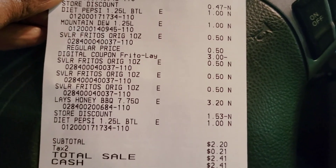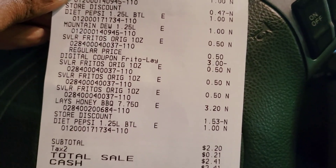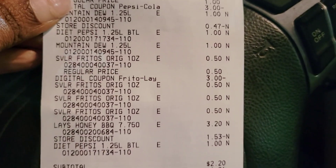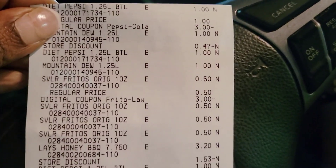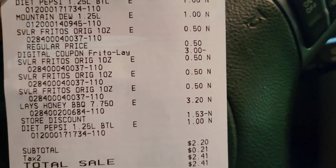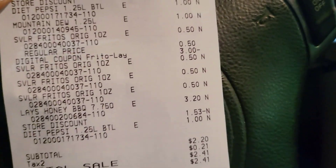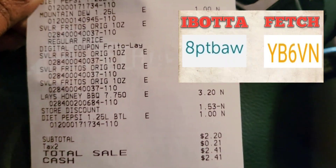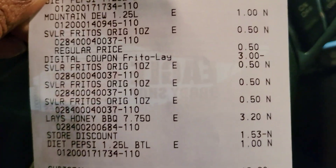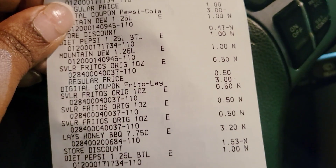If you still have those coupons, or you can still find the 50-cent chips — I know the Frito Lays, the Lays Barbecue, and the Lays plain 50-cent ones are all attached to the $3 off of 5 — this would be a good deal. I'm also going to submit my receipt to Fetch to see if I get any points. I'll put my code up here in case you don't have Fetch.